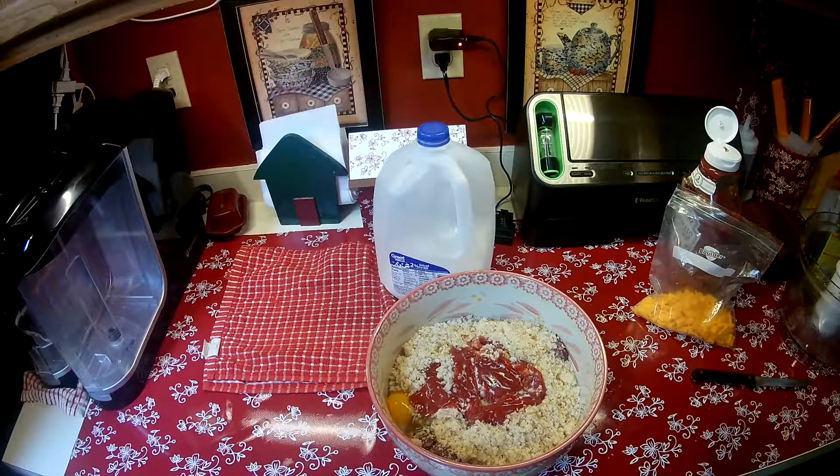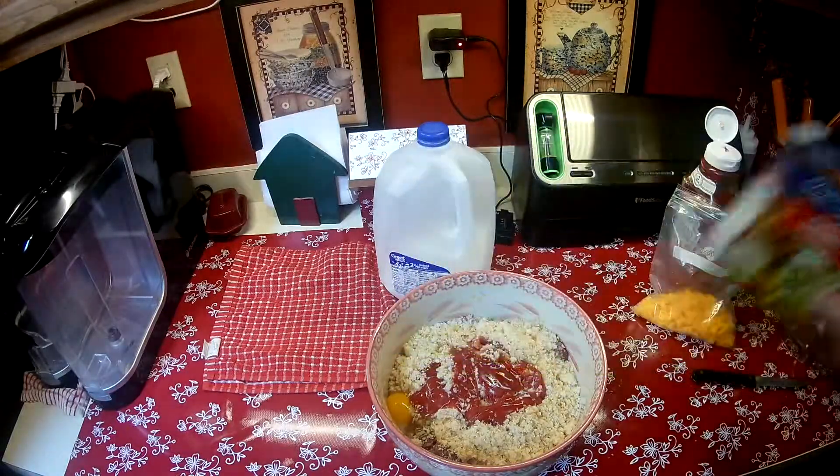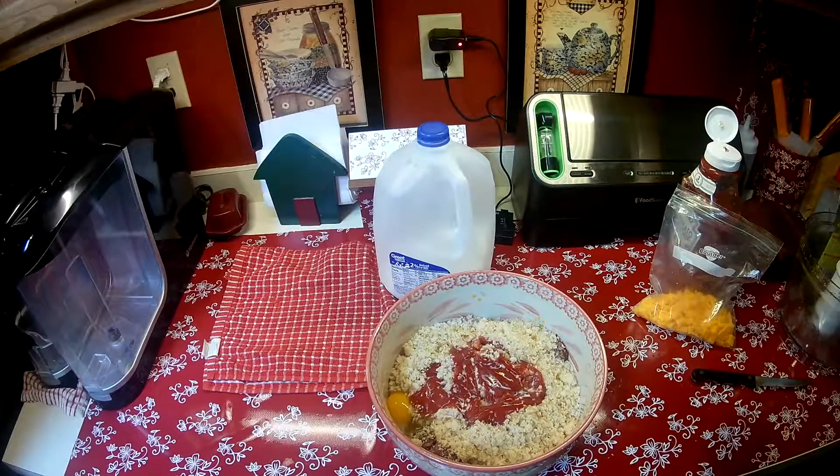I ran out of battery, so let me recap. In this bowl I have a pound, maybe slightly more, of ground beef. To it I added a little bit of salt and a little bit of pepper — if I had to guess, about a half a teaspoon of each. I did about two tablespoons of dried parsley, one package of onion soup mix — the dry kind, one envelope. I did about two thirds of a cup of ketchup, maybe about a quarter cup of milk, and one egg.